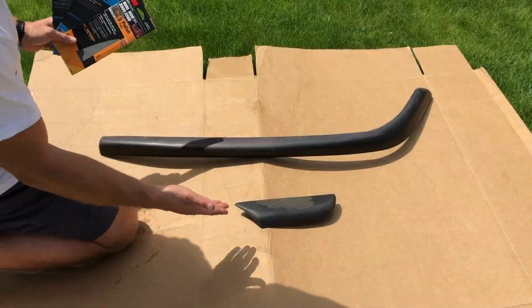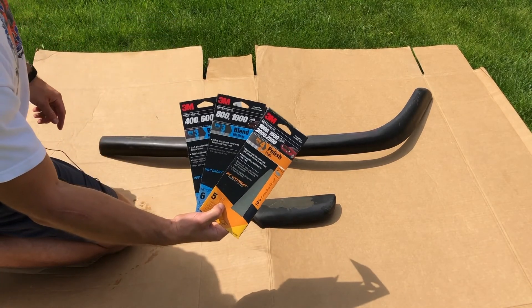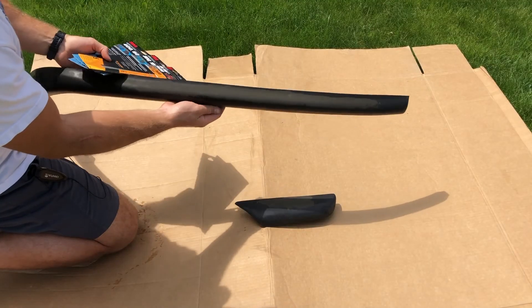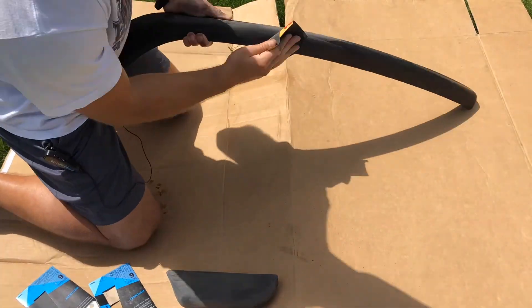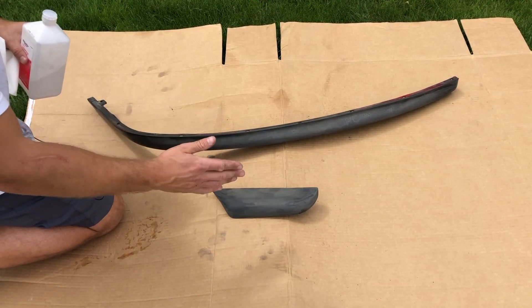Now that these two pieces are clean and dry, we're going to sand them down and prepare them for paint. I'm going to be using 400 grit all the way up to 2,500 grit. I'm going to be focusing on the visible part of the diffuser — I'm not going to sand down the inside. To sand these properly it'll take some time, so be patient, and be prepared to get a little dirty. Now that we've gotten these sanded down as much as we reasonably can, it's time to prep them for paint.